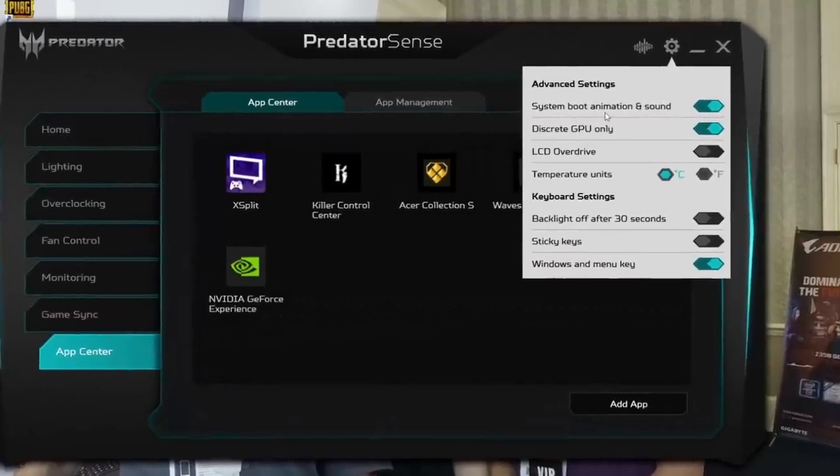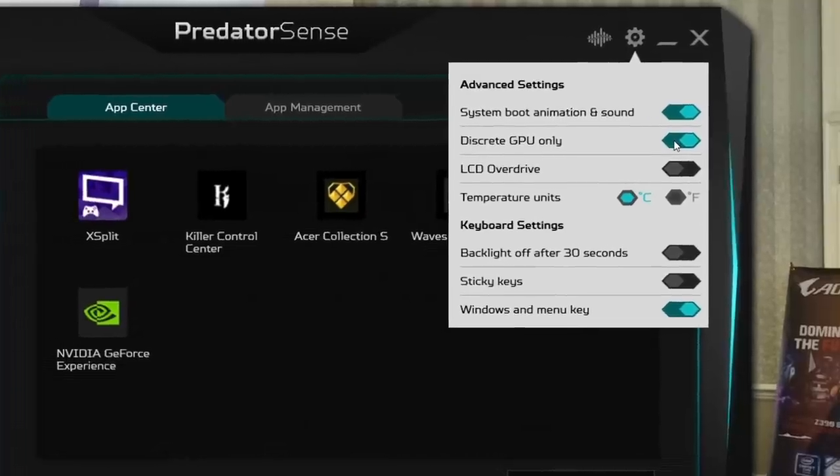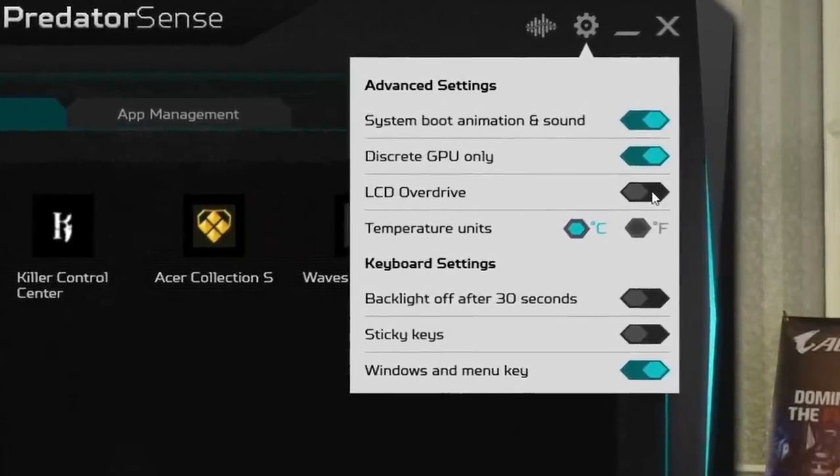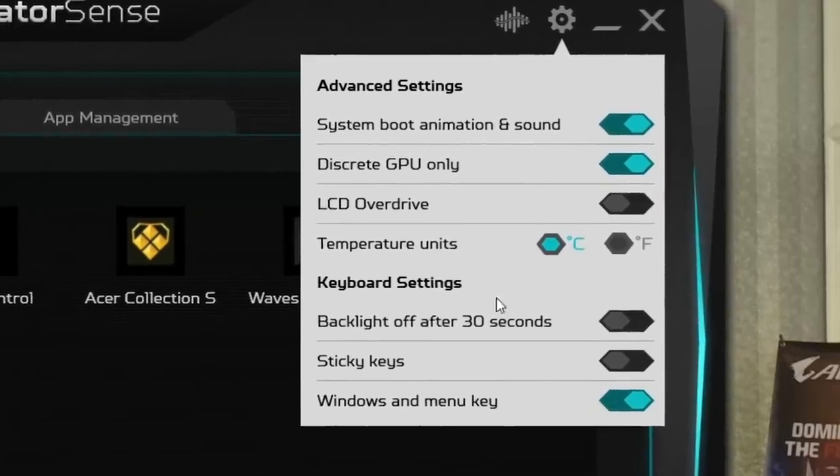As I will show you in a bit, I bought the 2TB PCIe SSD for about $230 and installed it myself. The 2060 model has Optimus, but on the 2080 model using the Predator Sense software you can either run it with a dedicated GPU or the Intel GPU after a restart.